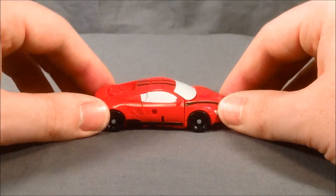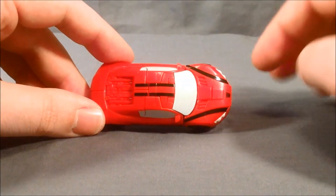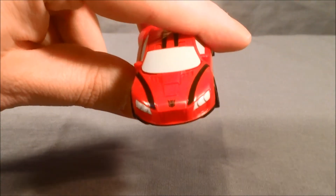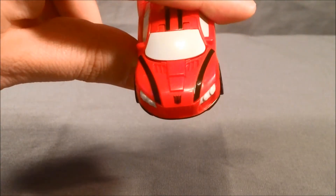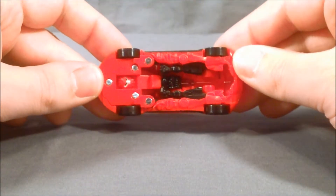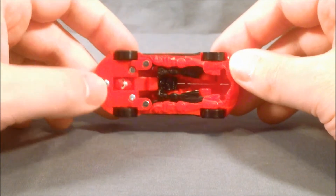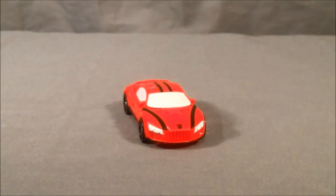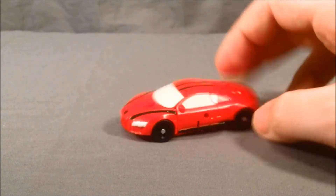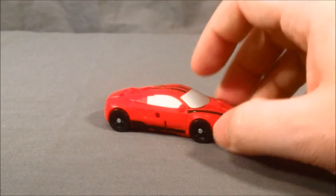I think he looks nice in vehicle mode. Like I said, nice detailing. I like the black stripes, and although Stinger in the movie is not technically a Decepticon, he does have his Decepticon symbol on the hood. There's a little bit of robot kibble underneath, but overall I think it's pretty good. It's a nice repaint of a mold I already liked, so I like it a lot.